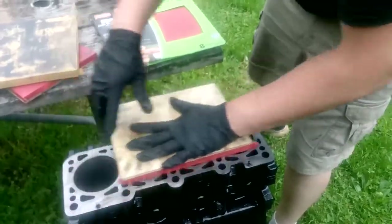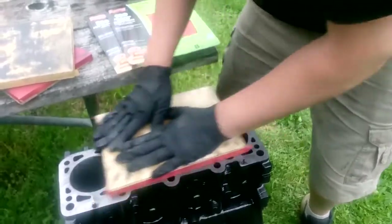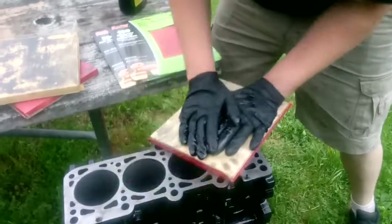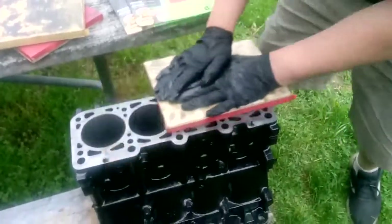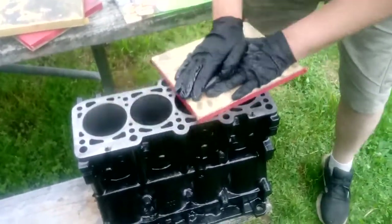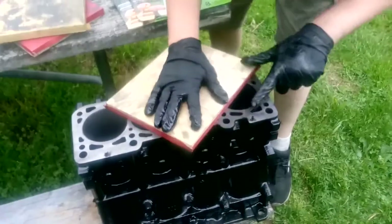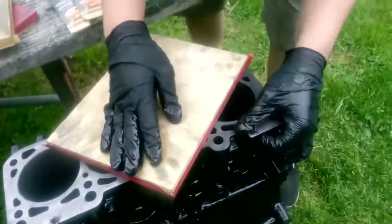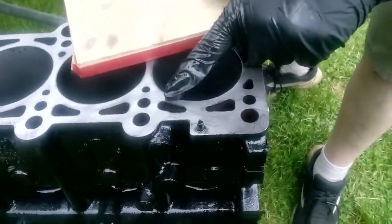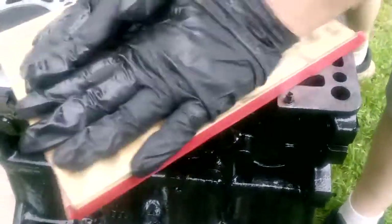The block has little notches on it for the head alignment — that could be a pain on some engines, but just work your way around them and keep it moving. It's a cast iron block so it's not gonna remove material quickly. Have some patience, back and forth. You can apply a decent amount of pressure. I can see that I'm not really doing anything over here, so I know that's still a low spot, and I can still see gouges around the outside of this combustion chamber.